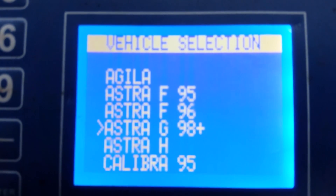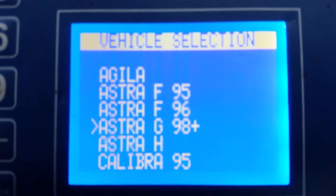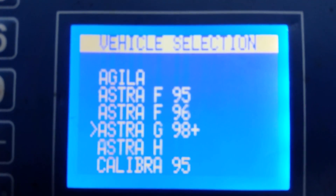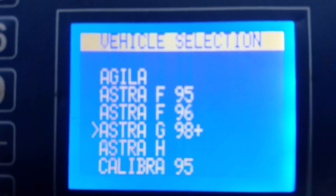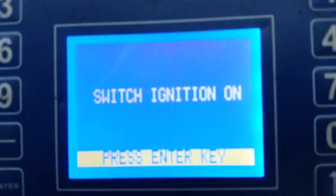This is an Astra G, 1998 onwards, as it's a 2003. This model went up to around 2004–2005 and then turned to the Astra H, but this model is an Astra G. First step: switch on the ignition. So we're going to get the key, put it in the ignition, and turn the ignition on. Give it a second and then press enter.